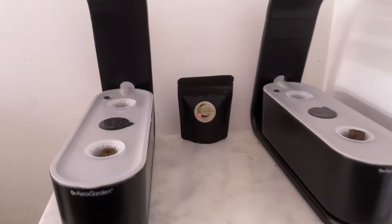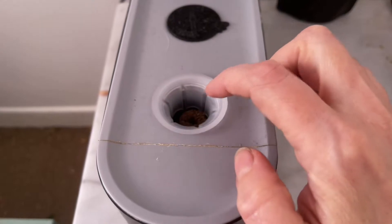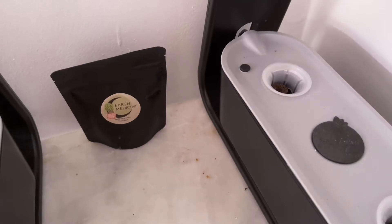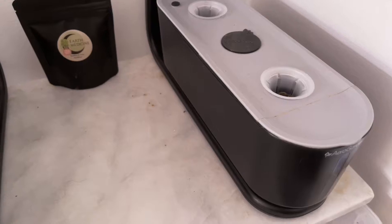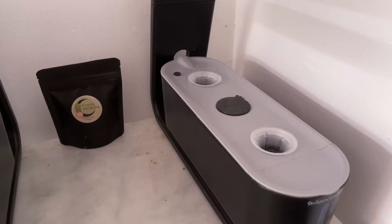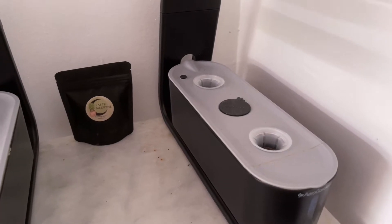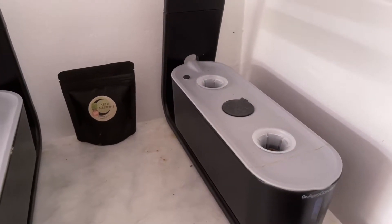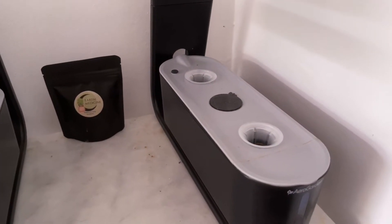So there they are — lettuce in the front, chives at the back. The sponges are kind of floating; they tend to do that when they first go in. I am using my AeroGarden covers. You definitely do not need to use the AeroGarden covers — you can use golf balls or anything else. You just want to make sure you are blocking the light. I just like the covers; I wanted to try them out so I could give an opinion, and I like that they fit in snugly.